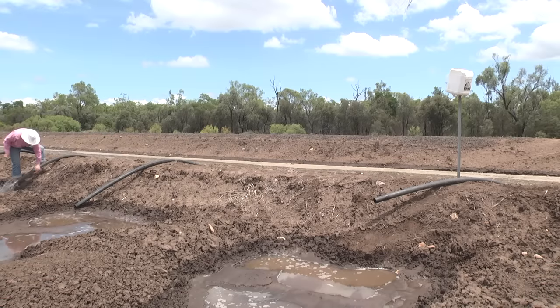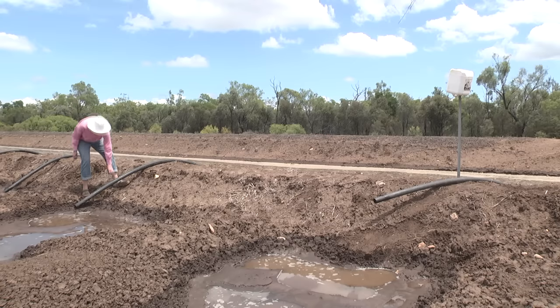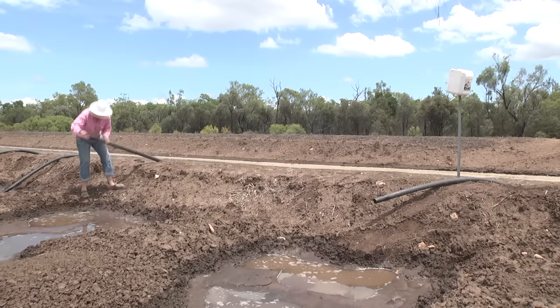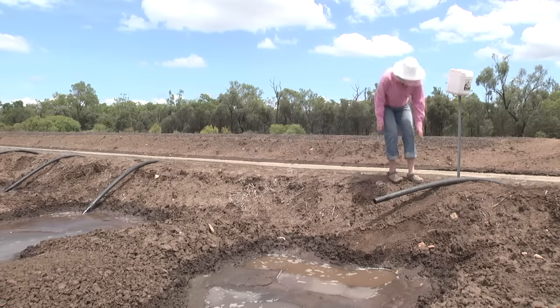We normally do irrigation shifts in about eight to twelve hours and it's really important that we make sure the plants are well irrigated but they're not waterlogged. Once we stop the siphons, we have to ensure that we're starting enough siphons in the rest of the head ditch to make sure that we don't blow a head ditch. So it's done in shift changes over that eight or twelve hour period.